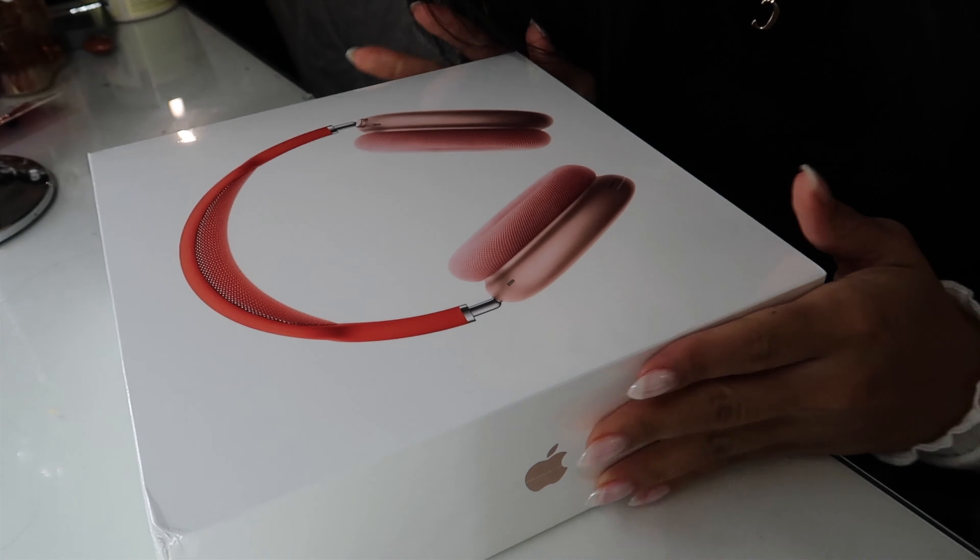One hundred percent, these are orange — very orange. I feel like on camera they look a little red because of the cool tone, but they're orange.